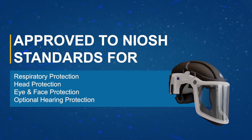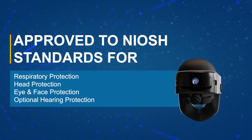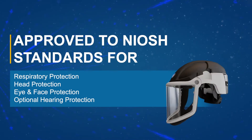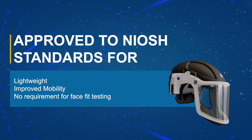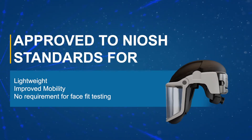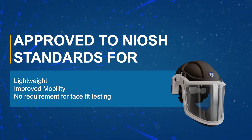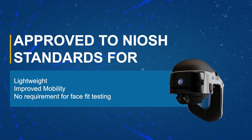The PureFlow 3000 is an all-in-one head-mounted PAPR, approved for respiratory use, head, eye and face protection with optional hearing protection available. The head-mounted design means there is no hose or waist-mounted unit, which prevents the risk of snagging and enhances user comfort and mobility in the workplace.